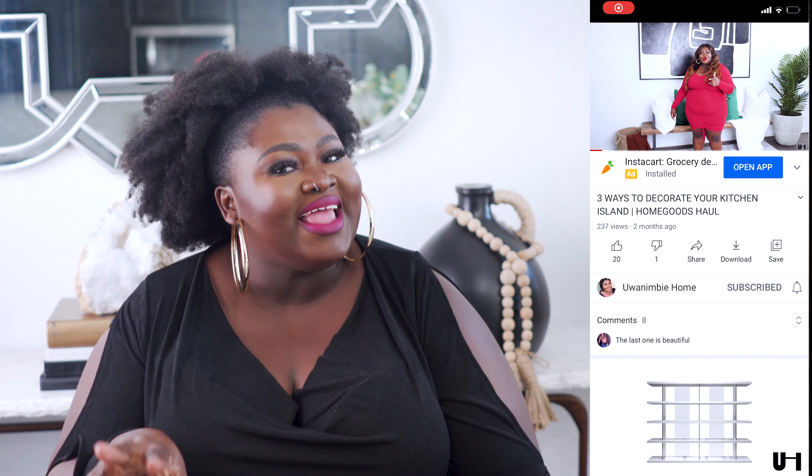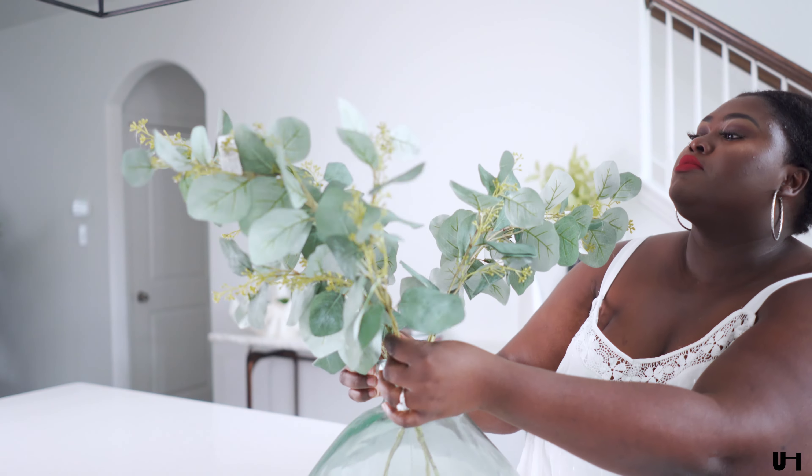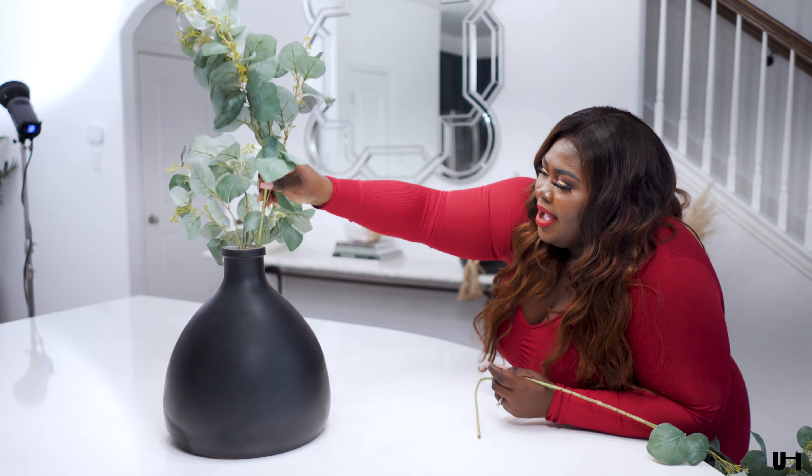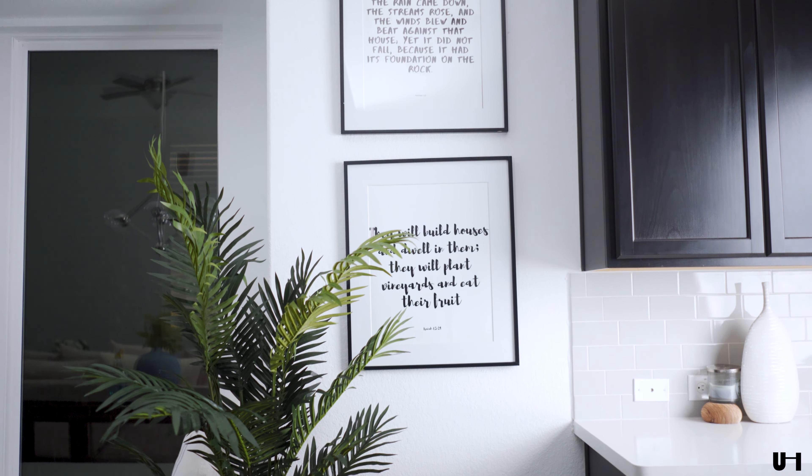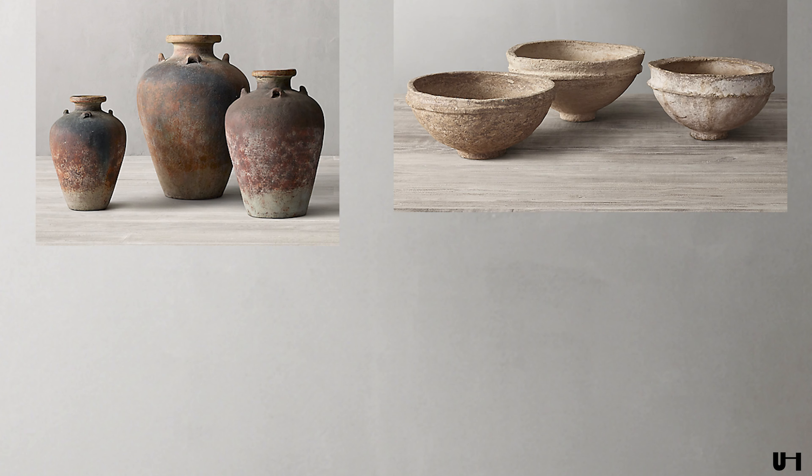If you've been looking for a channel that is going to ensure that your true self is being reflected in your home decor and lifestyle, then I am your girl. Make sure you hit that subscribe button, like this video, and comment down below. So a lot of us love the Restoration Hardware look and vibe, and I also love it as well, but here are five tips that you need to know.